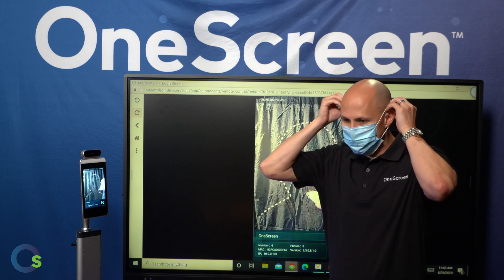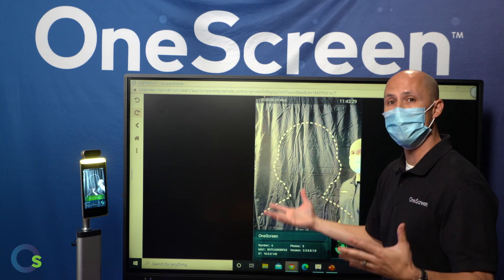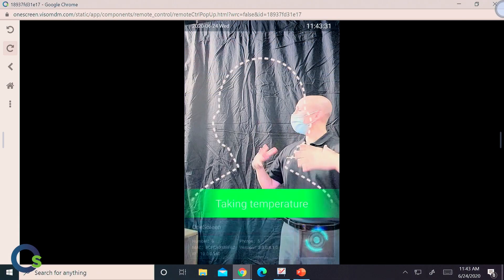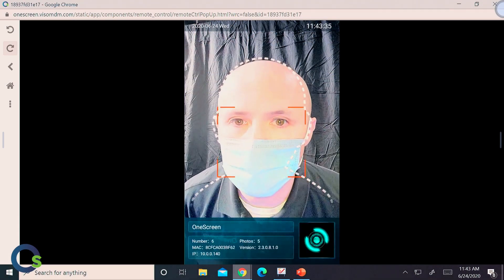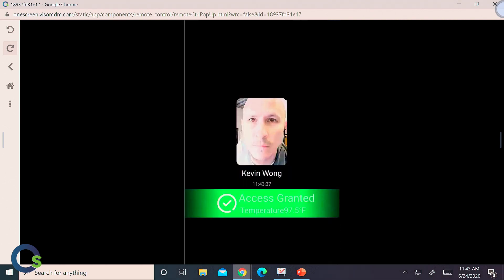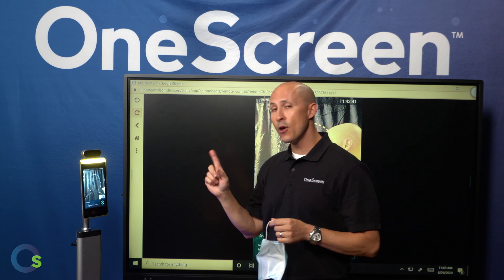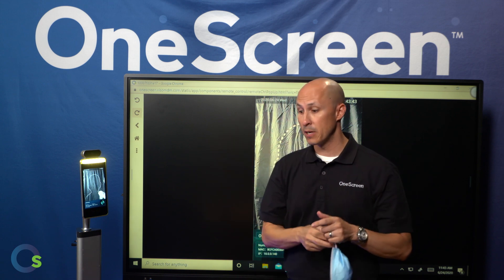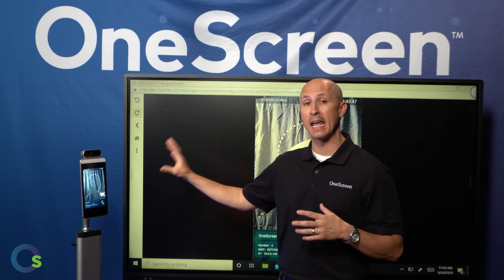So what I'm going to do is put my hospital-grade blue mask on, which is preferred. I'm now going to re-enter the screen. As I walk into this, again, red dot right on my forehead. Because I have my mask on, it granted me access. What you will notice is that even though I had my mask on covering most of my face, it still was able to facially recognize me as I am in the database.